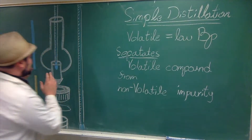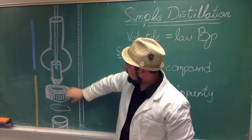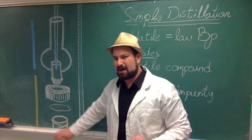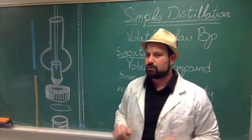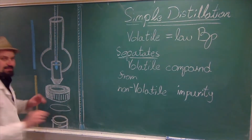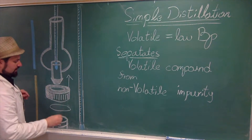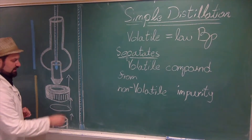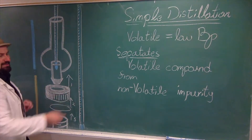Here is our setup. We have our Hickman distilling head, a cap with a hole, an O-ring, and a conical vial. When assembling it, it is immensely important that you take the Hickman first, then put the cap with the hole on, then the O-ring, and then the conical vial, which has a screw cap. That's one, two, three. If you do it out of order, you're not going to get a good seal and things will just escape from the sides.